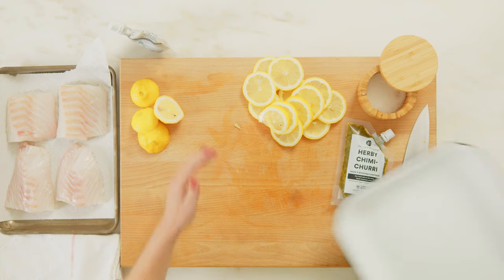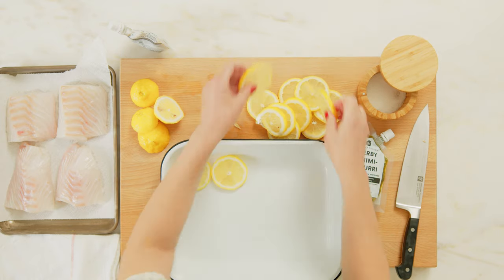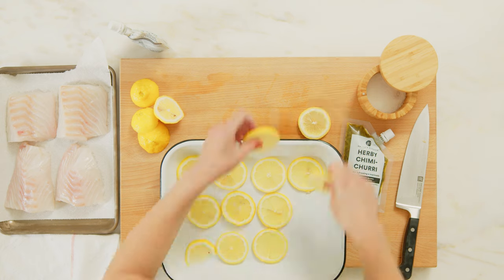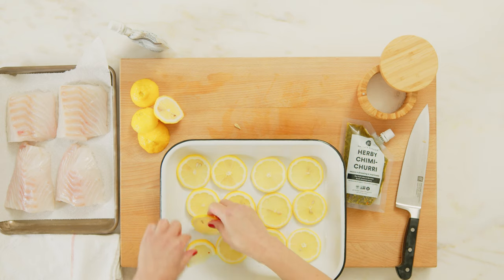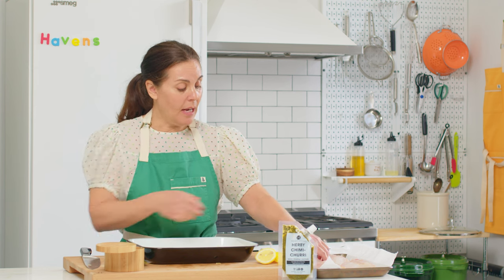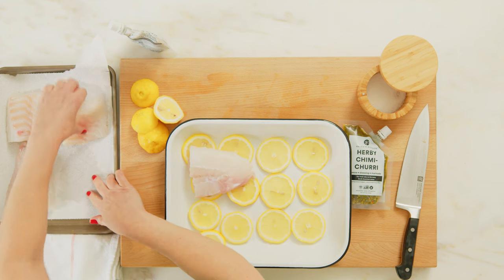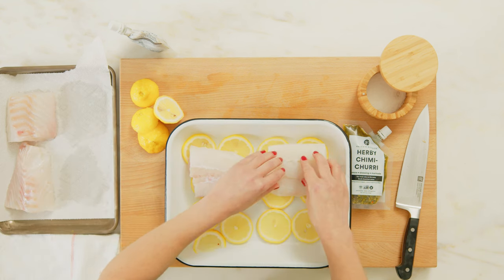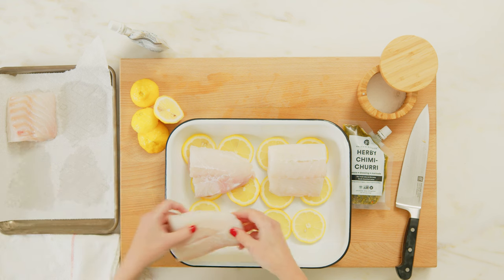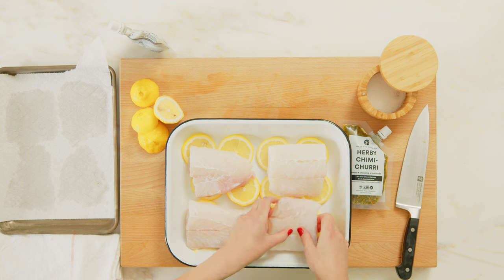So now basically we're just going to make a bed with the lemons. I like the way that this dish is so easy, but yet is also really lovely and kind of elegant. And now we're just taking our fish and laying it on top of the lemons. This is almost too easy to make a video out of, but yeah.